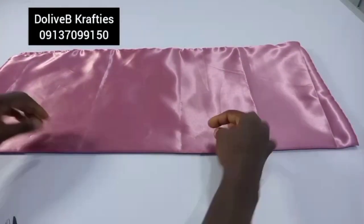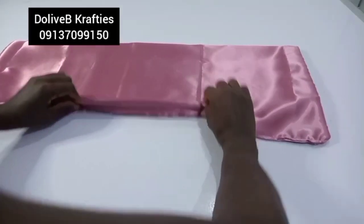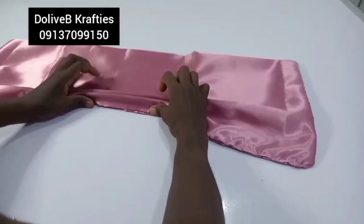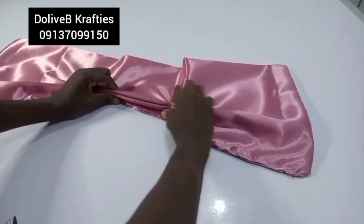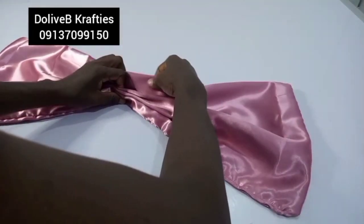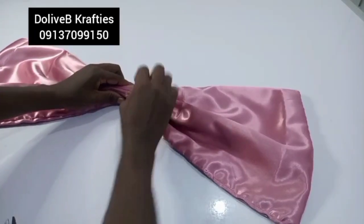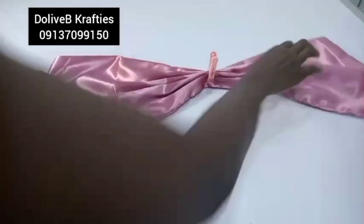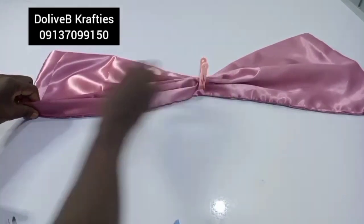I'll start the pleats from here so I can hide the stitching. I have about five pleats here and I'll hold them down with my clip or peg, then come to the other side and arrange the pleats the same way.